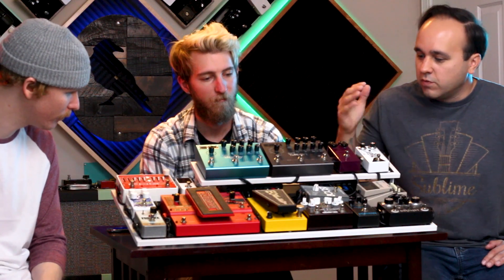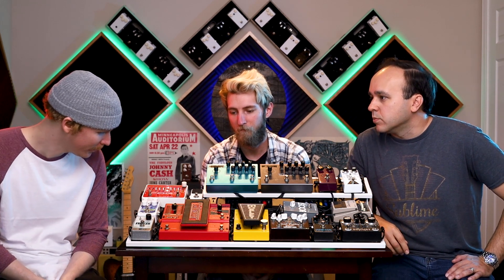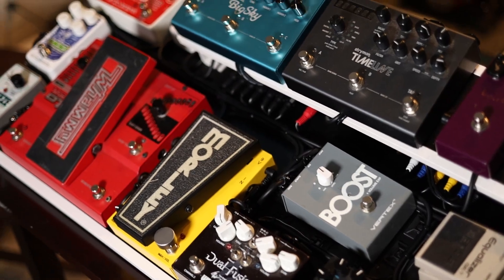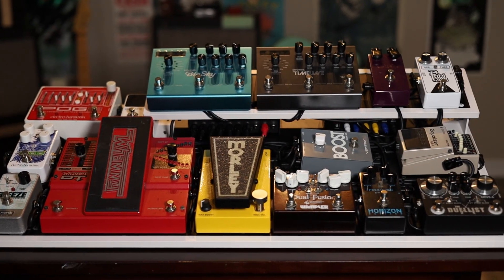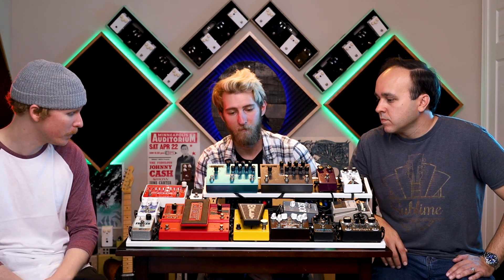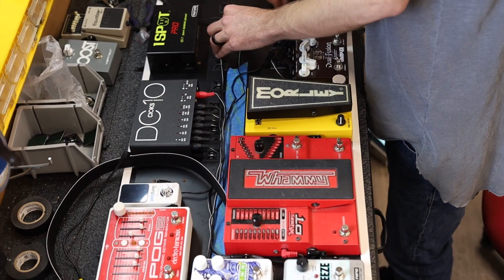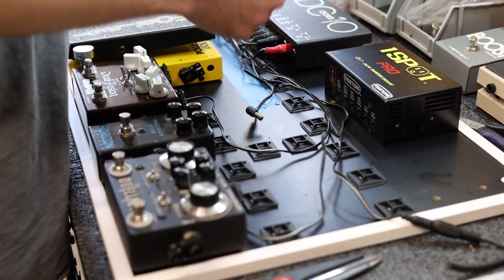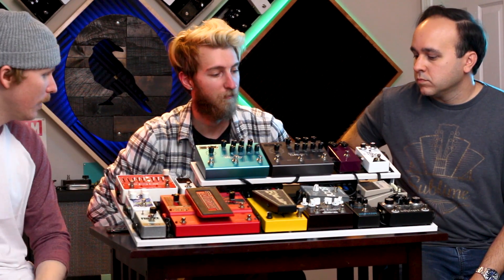So Thomas, overall let's walk through why you put the board together. What were your main goals for putting this particular board? To have as many options and pedals as possible. And the ease — the tiers are super helpful. We had a bunch of pedal lifts before on the old board and things were kind of crammed together. This is a lot cleaner.